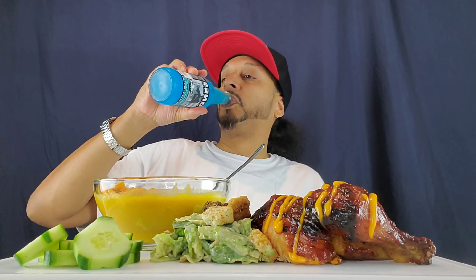Mondays in the books. You'll probably get this video on the weekend.